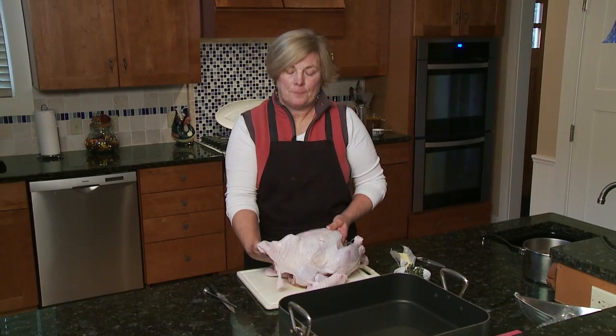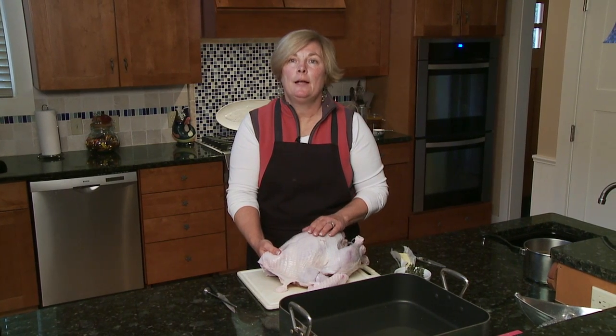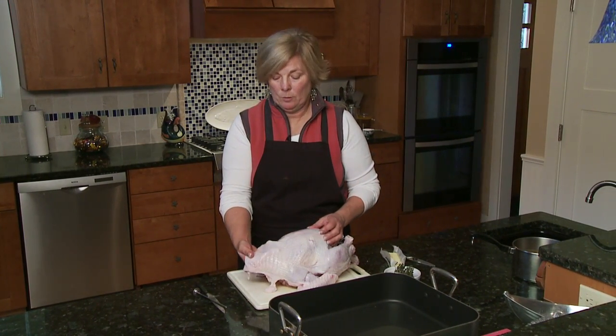Sometimes for an additional flavor I like to embed some type of spice inside underneath the skin of the turkey, and it actually just gives it a little bit more flavor.